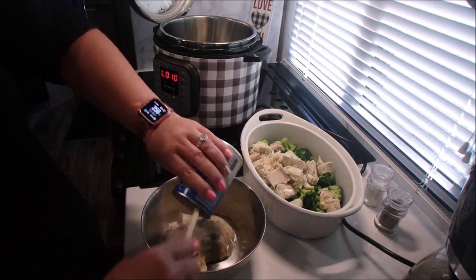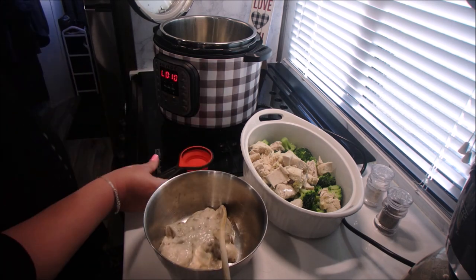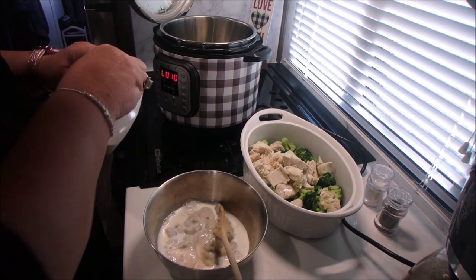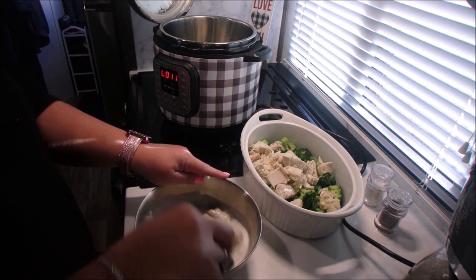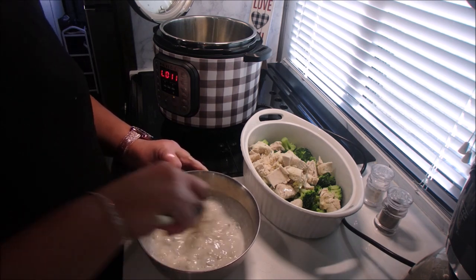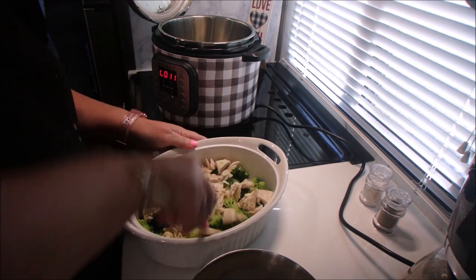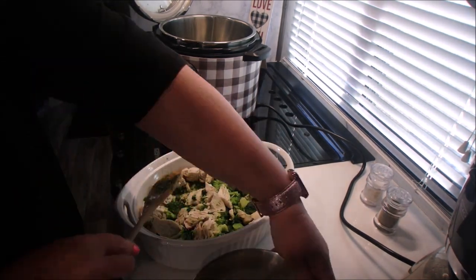Now we're going to add our soup and our milk in a bowl and get that mixed, then add that to the casserole dish with the chicken and the broccoli. Our next step is to take one tablespoon of butter, melt it, and add two tablespoons of bread crumbs into the mixture. I'm going to sprinkle that over our casserole.